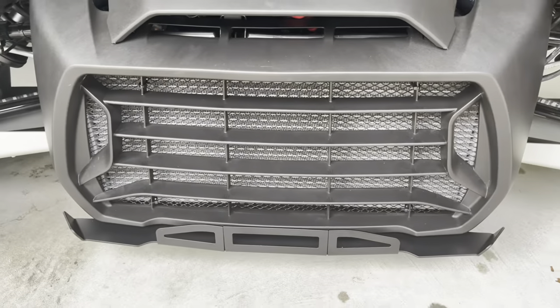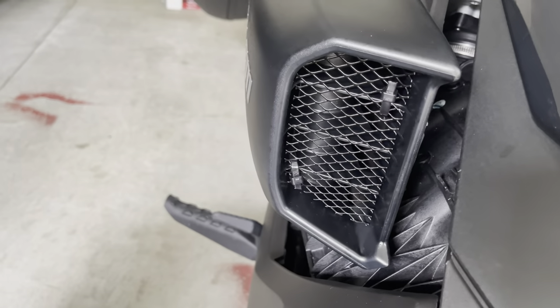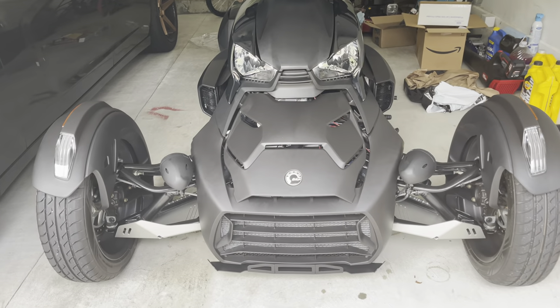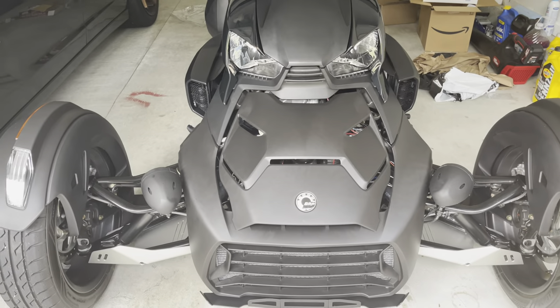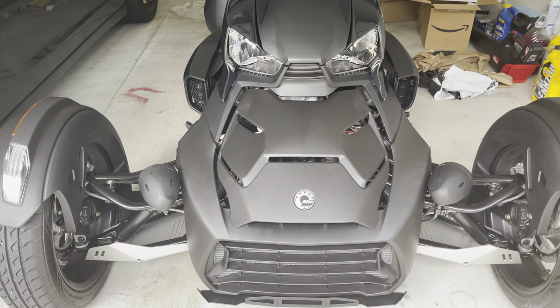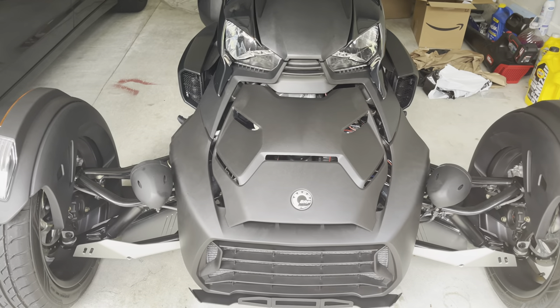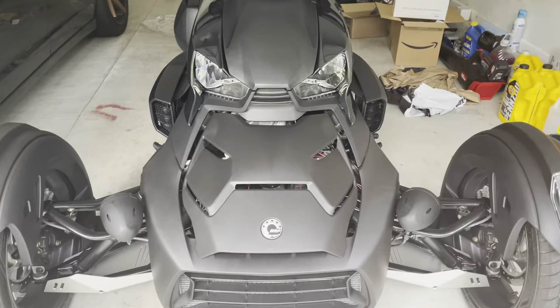They look really good. For about $17 bucks I was able to do the radiator grill, air intake grill, and the transmission grill. I hope this helps y'all out — this is a very simple project. If you have any more questions feel free to comment. Like, share, subscribe — all that good stuff. Record fam, tap in, let's go!